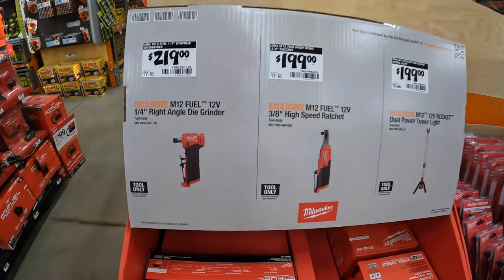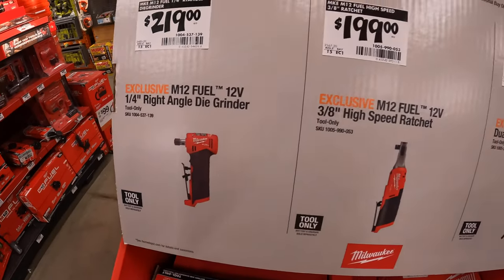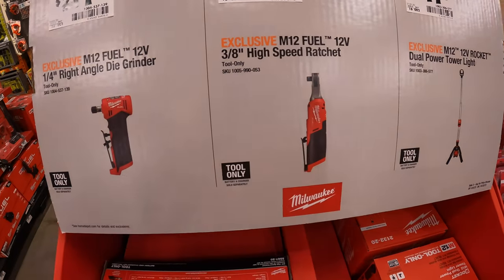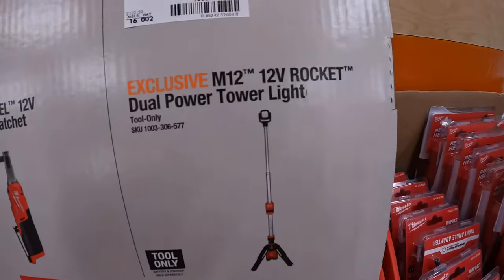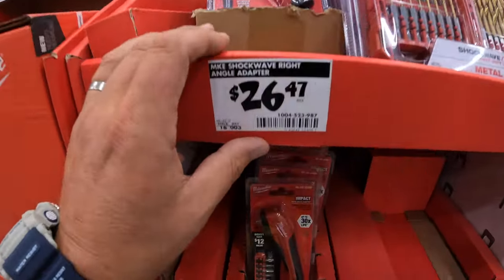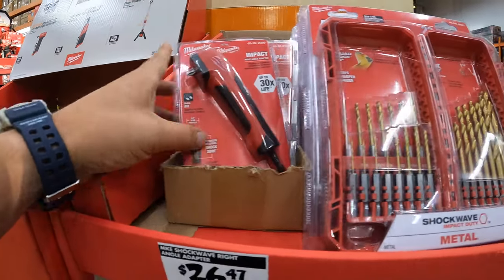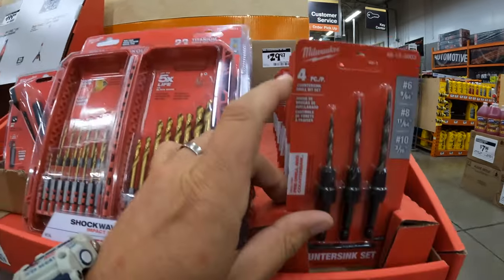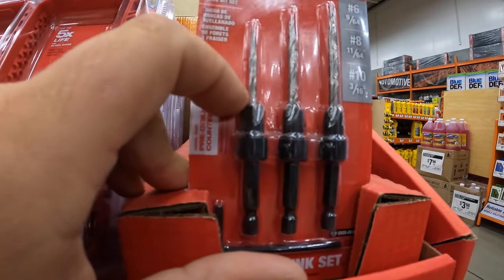They have for $219 the quarter-inch die grinder. $199 for the 3/8-inch ratchet — both are M12 Fuel brushless. For $199 they have the Rocket dual-powered tower light. $26.47 for the right-angle adapter. And for $29.97 they have the countersink three-piece set — 9/16ths, 11/64ths, and 3/16ths.